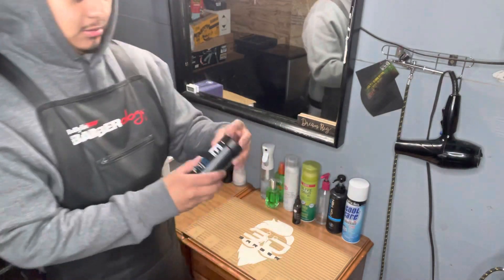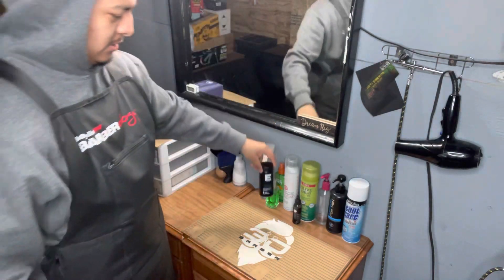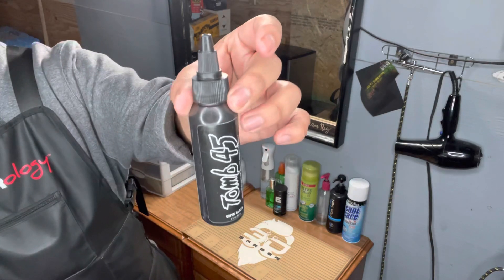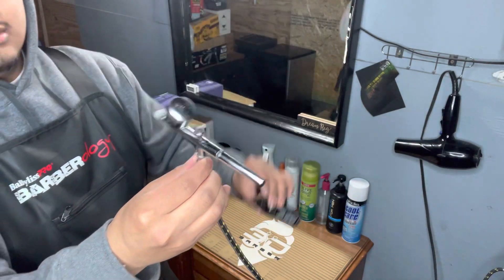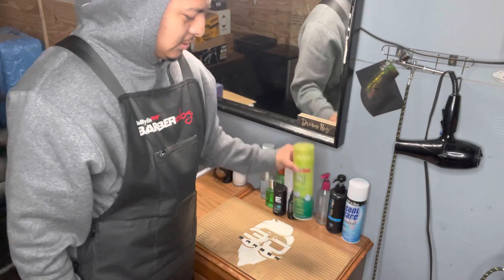I have Elegance styling powder right there. I got Tomb 45 — the paint I just mentioned — right here. I got more machine oil right here.